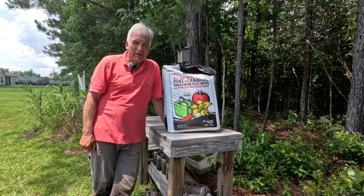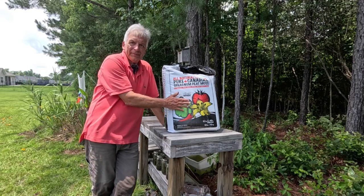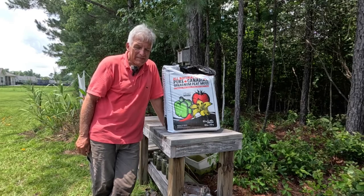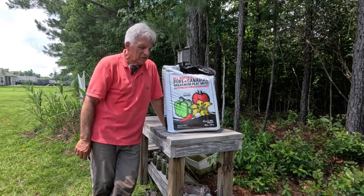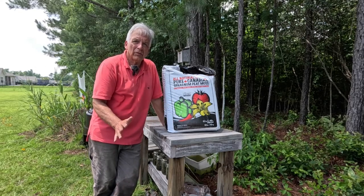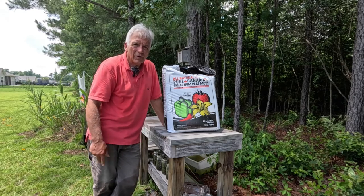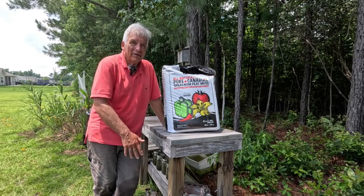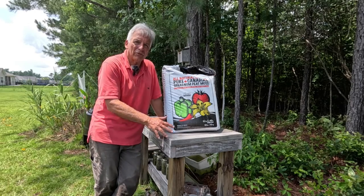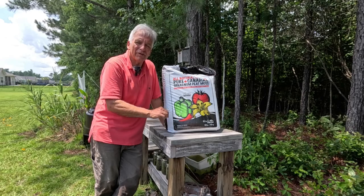Let me talk very quickly about what sort of growing medium is best for these carnivorous plants in a bog garden. This stuff right here: pure sphagnum peat moss. You can get this in the big box stores — it comes in these square bales. Use this and only this, pure sphagnum peat moss. No potting soil, no perlite, no soil amendments, and definitely no fertilizer. Straight sphagnum peat moss. Get yourselves a couple of bales of this, which will bring the level of the peat about up to the top of your bog garden and you're good to go.